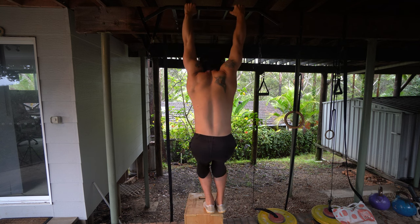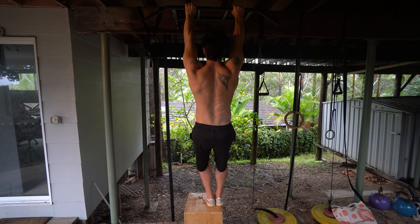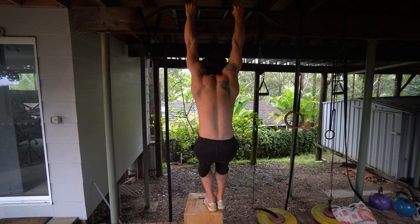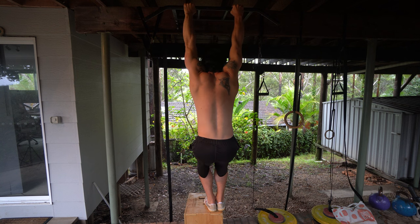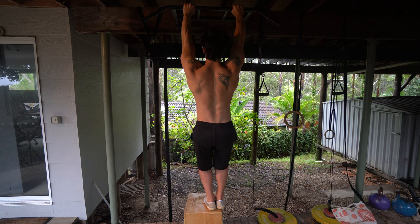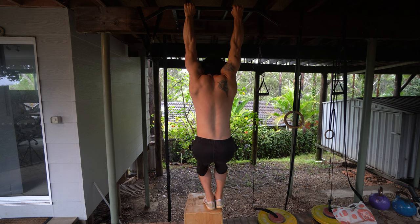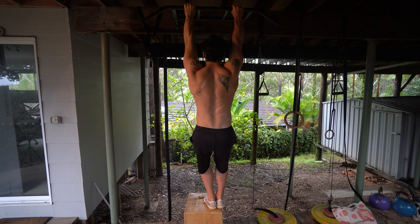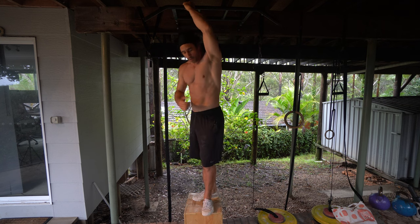With feet on a box, take as much weight through your feet as needed so you can depress your shoulder blades cleanly, hold for three seconds, then come back down into a passive hang without using your arms. Film yourself to check for elbow bend. You can also practice the eccentric: straighten the arms to press the shoulder blades up, lift slightly off the feet, and lower down slowly. The goal is three to five reps with straight elbows and feet assistance before removing the box.